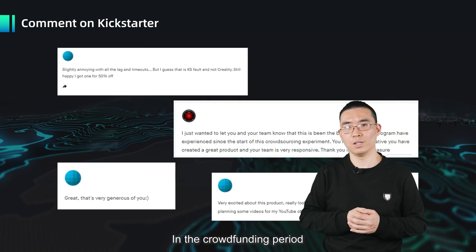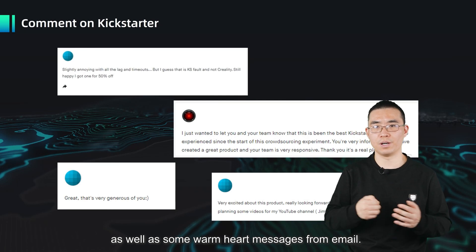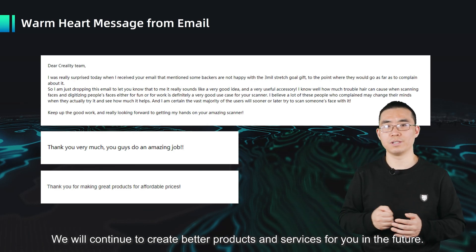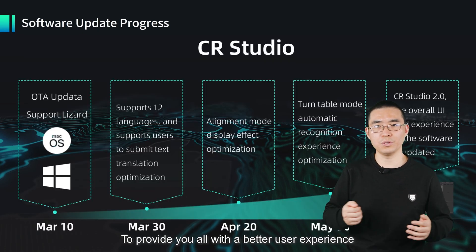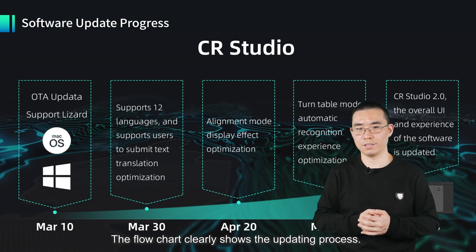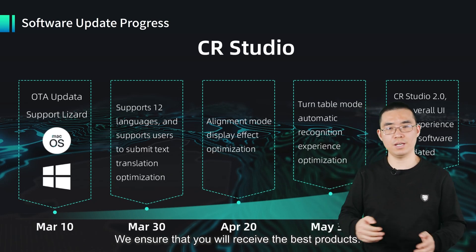During the crowdfunding period, we are also impressed by the kindness and encouraging comments on Kickstarter, as well as warm messages from email. You guys are so wonderful — it's our luck to have such big support. We will continue to create better products and services for you in the future. To provide a better user experience, we have continued to update the software for the CR Scan Lizard. The flowchart clearly shows the updating process. Through constantly testing and updating, we ensure that you will receive the best product.